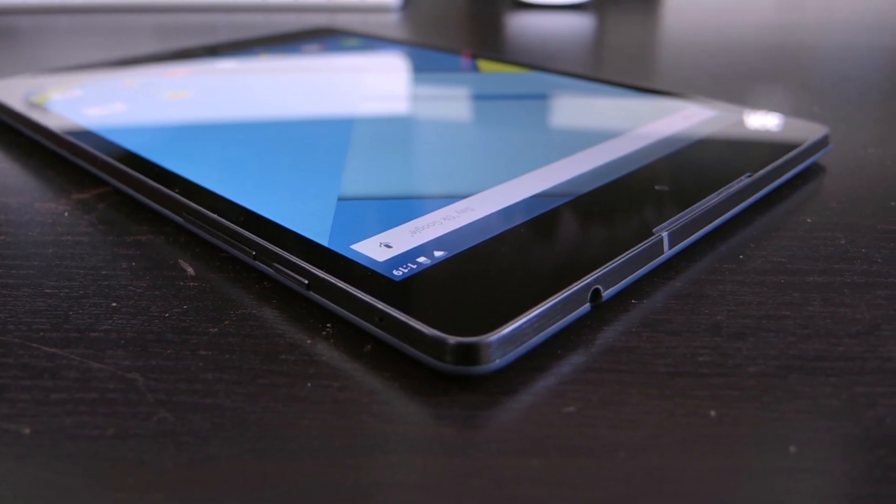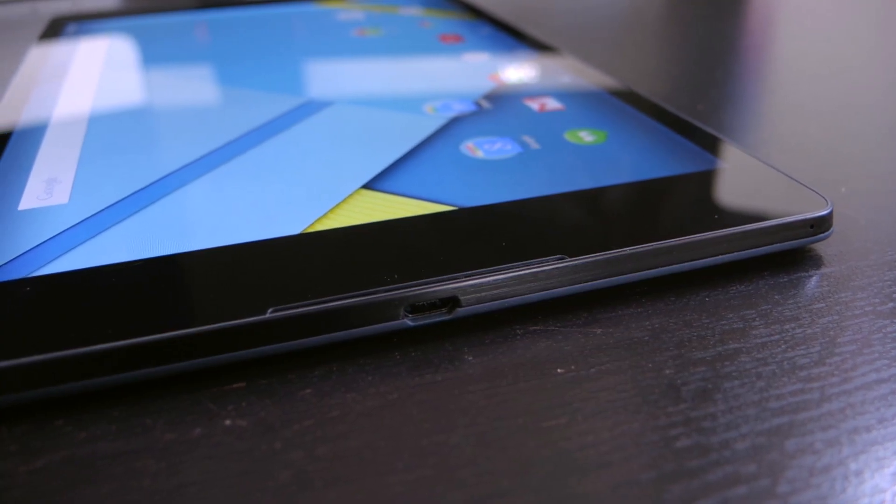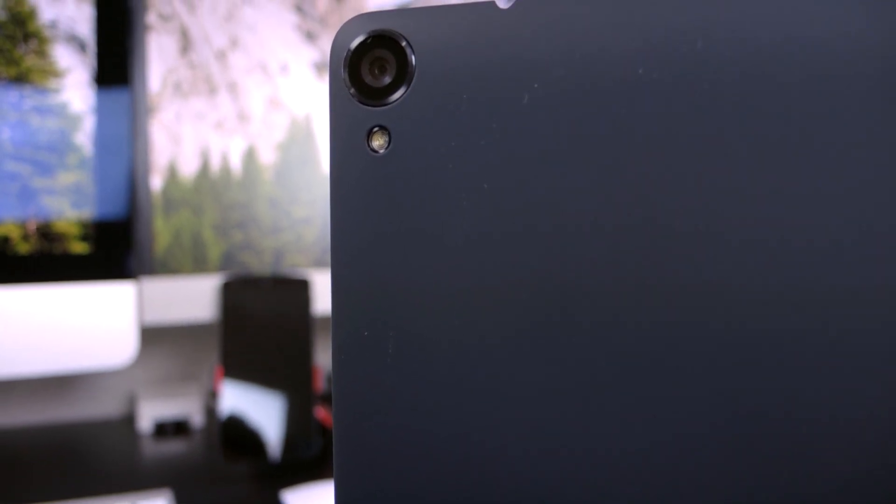On the top is the headphone jack, and on the right is the power button and volume rocker, and on the bottom is the micro USB port. Around back we have that 8 megapixel camera and flash, and pretty much that's it for the hardware and looks.